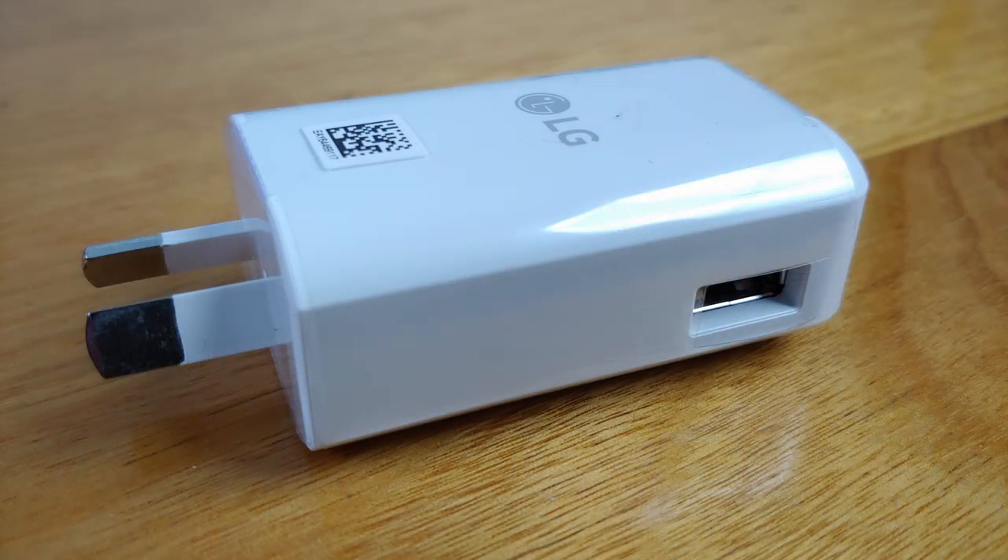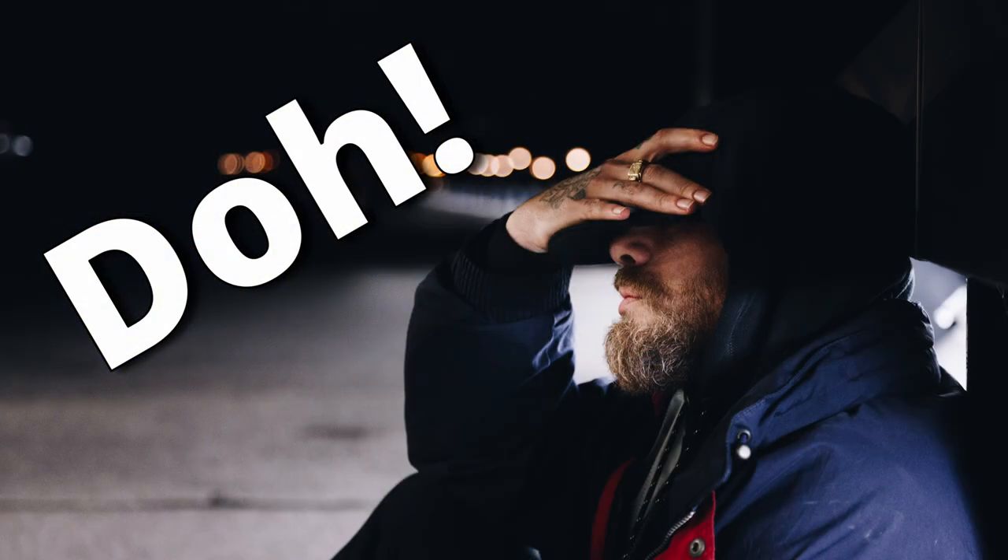The most practical method is a wall mains powered charger. The limitation is it can only be used at your albergue, or for short periods at a bar, cafe, or restaurant if they don't mind you using their power points. Plus there's always the added risk of walking off and leaving your devices behind the counter charging at the bar.